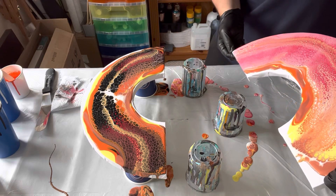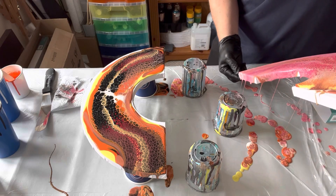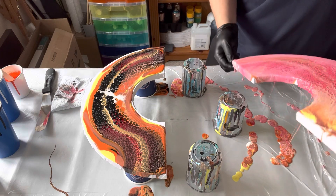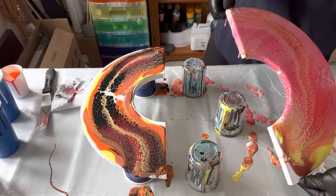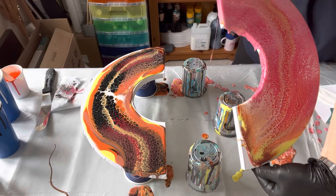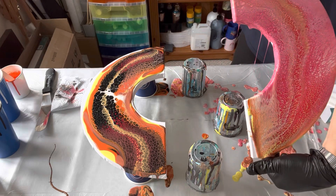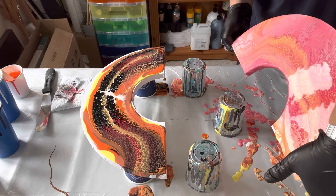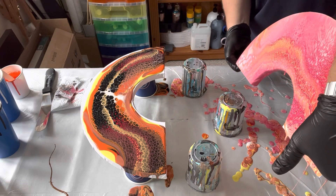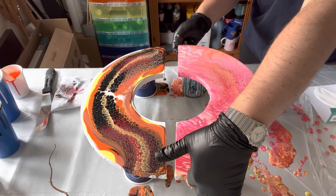I'm now just going to stretch out the design and make sure the full surface and edges are covered, and I'm going to do that with both halves. I obviously tilt to ensure that the surface is fully covered, but when I'm tilting I'm still also considering the composition and the overall look of each piece. Even though they're going to be very different, I think this is going to be two halves of one piece that's going to be really unique and different to what I've done before.